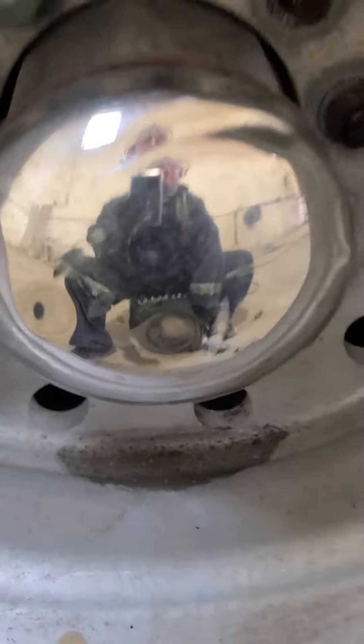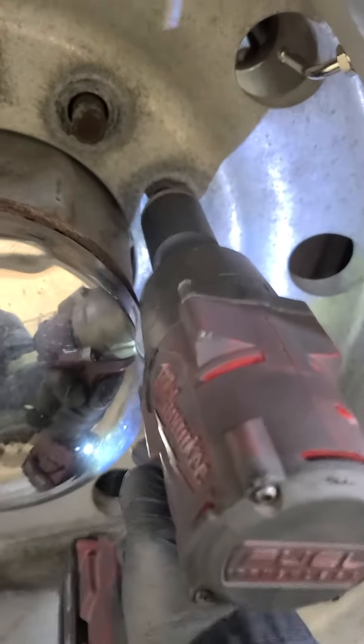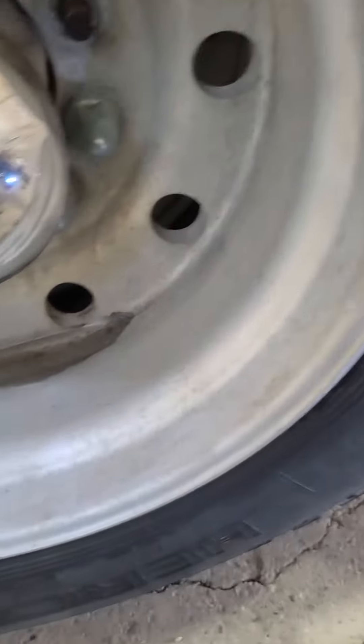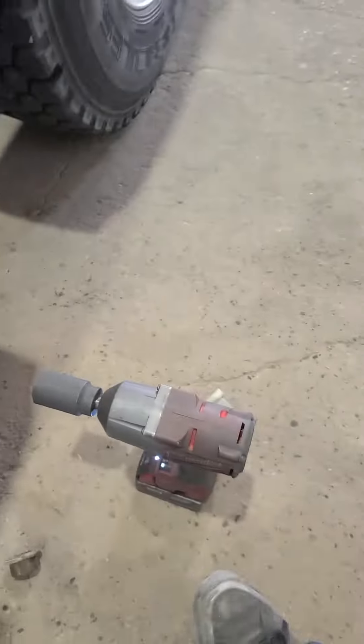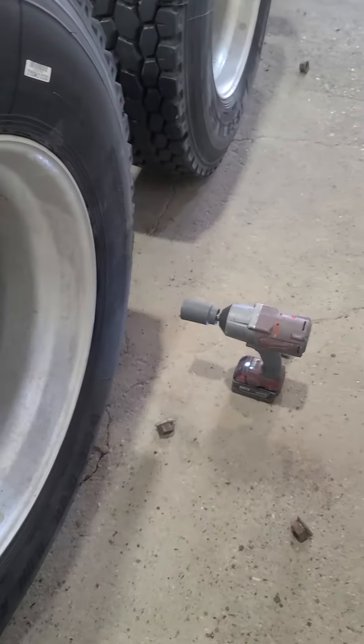Just absolutely love this Milwaukee lineup. It's been a real change here. And that's it — I think it was 600-700 bucks. That's the best thing I've bought in a long time. It's awesome.